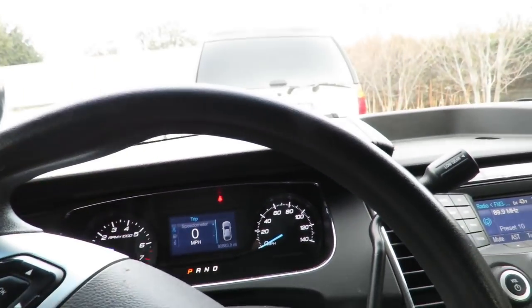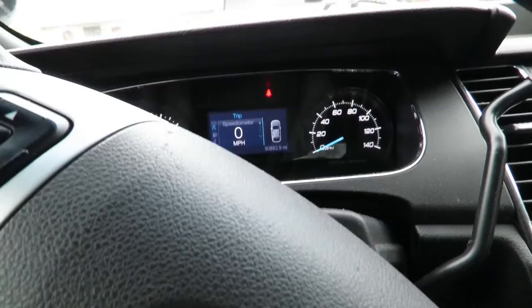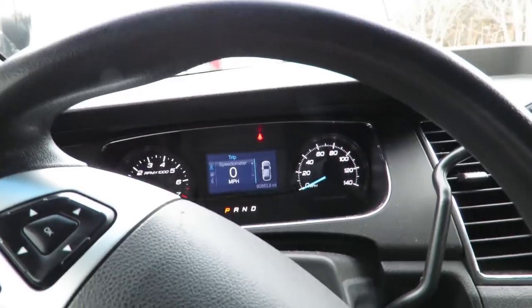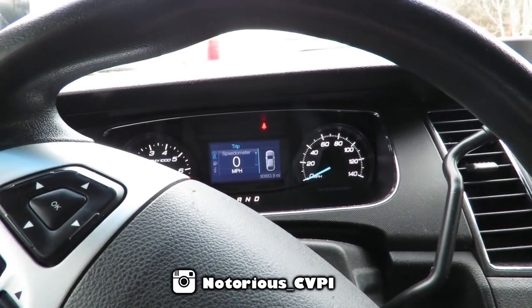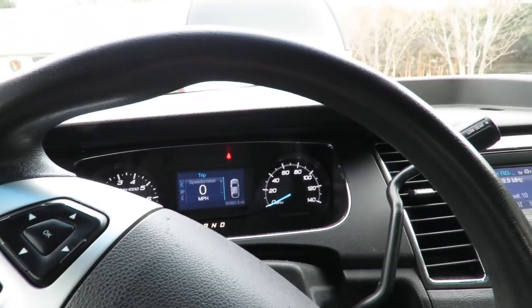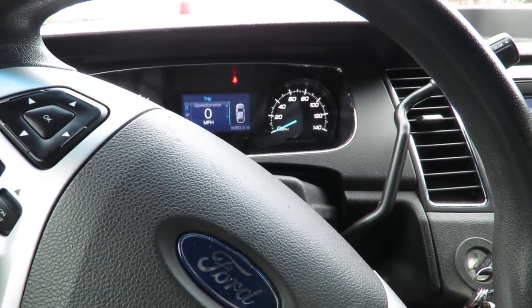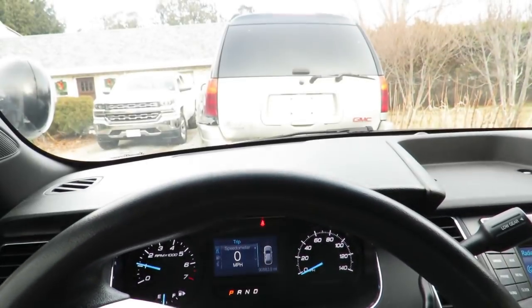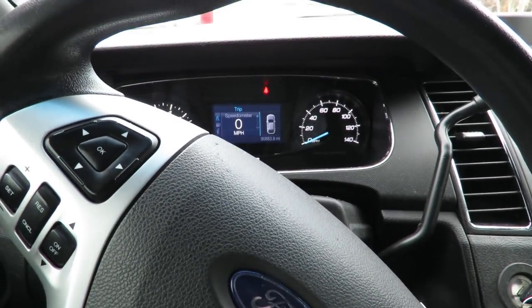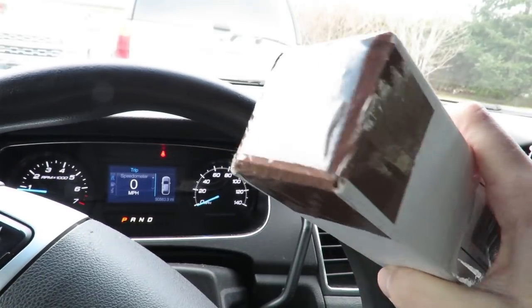What is up interceptor squad, welcome back to another video. We are starting off inside the Taurus today — chilly and windy — so we're going to start off inside because we've got an unboxing today. We're doing a low jack setup on the Taurus. I remember when I first got the Taurus I said I wasn't going to put antennas on, but I love that look, so I bought some magnetic antennas.